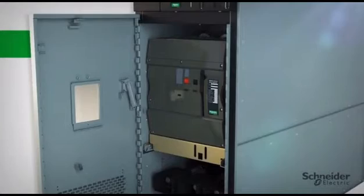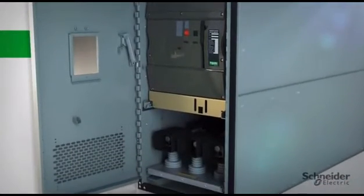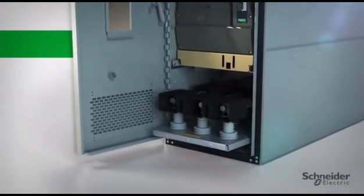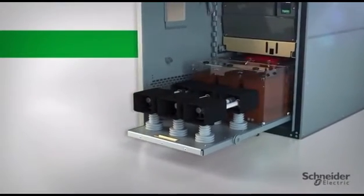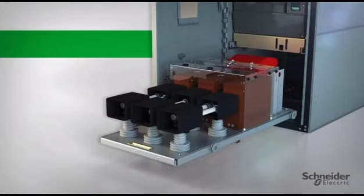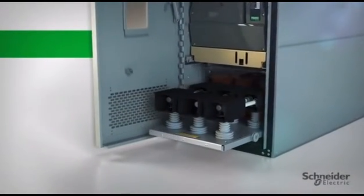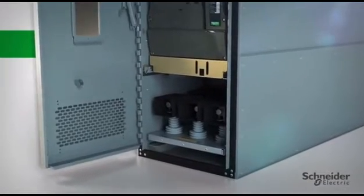HVLCB addresses current sensing needs with standard current transformers configurable to the user's protection and monitoring needs. Voltage sensing needs are addressed with standard voltage transformers. The truck-mounted voltage and control power transformer provide for easy access to fuses for maintenance.